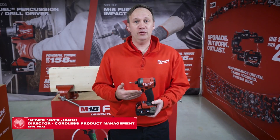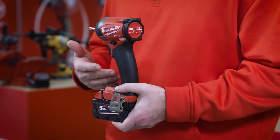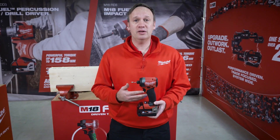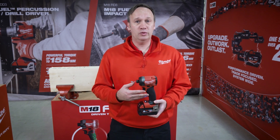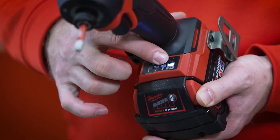The new M18 FID3 is only 130mm, but at the same time we increased the performance at 4,400 impacts per minute, 3,900rpm, which allows us to increase the productivity up to 24%.